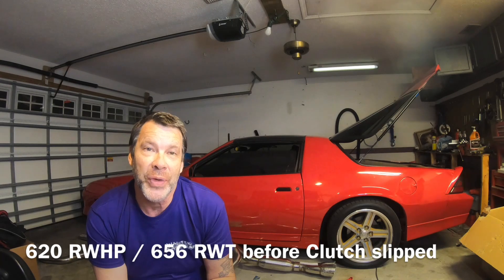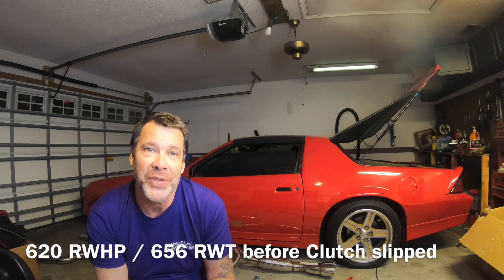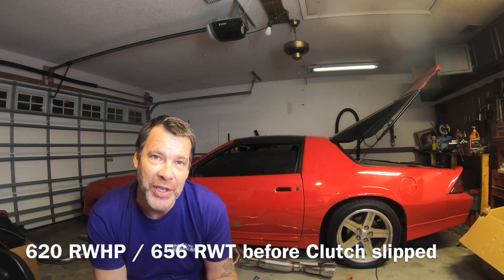I kind of was afraid of that just because it's an LS7 clutch. I've been running it on the car pretty hard on the LS3 for about three years. So I was a little afraid that this LS7 clutch wasn't up to the challenge. I was just hoping it would get me through the dyno. We got probably through the third pull and it was around 620 at the wheel and about 656 torque at the wheels before the clutch gave out and it wouldn't hold anymore.